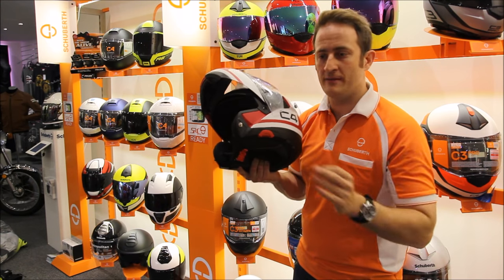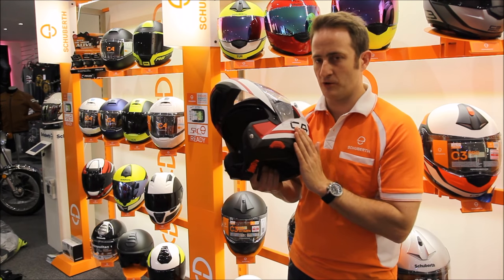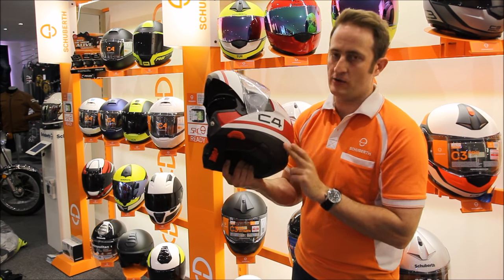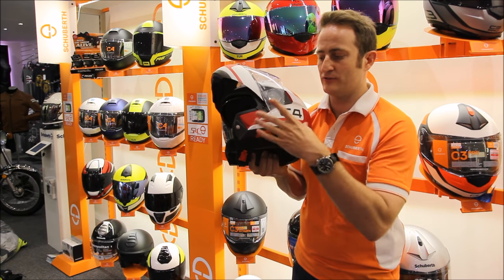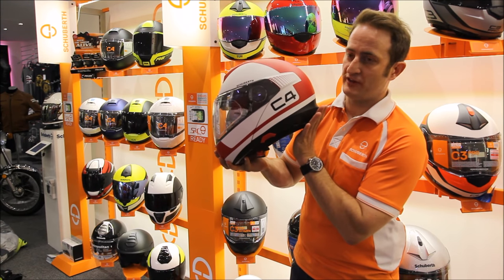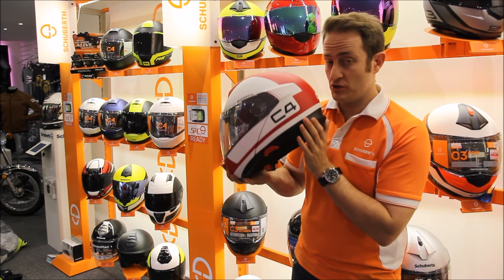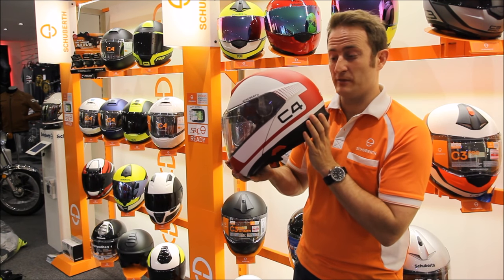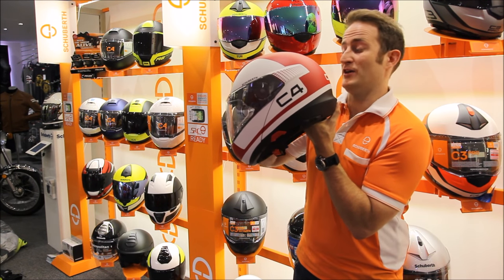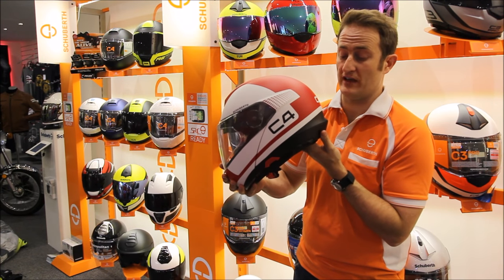Being the premium Shoeberth helmet that it is, we've got the Aeros system running through it. Where the strap comes up, it goes through the cheek pads, runs around to the back of the helmet, and pivots on the back. That gives you a four-point pivot which reduces the chance of head roll-off. EC2205 allows 15 degrees of rotation, but with the Shoeberth Aeros system you've reduced that to around three degrees. This means you have less chance of the chin bar hitting your sternum or collarbone, and almost zero chance of the helmet rolling off your head.